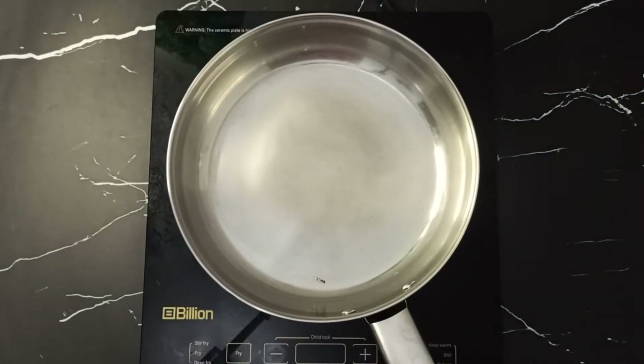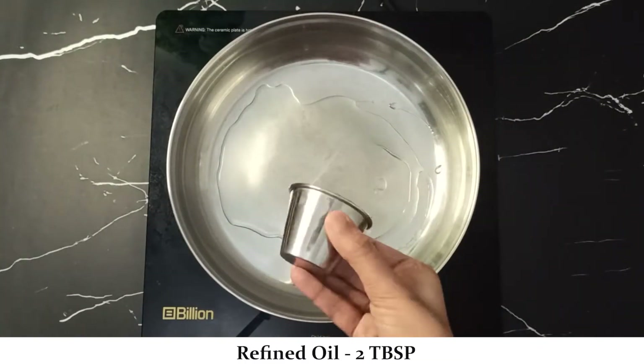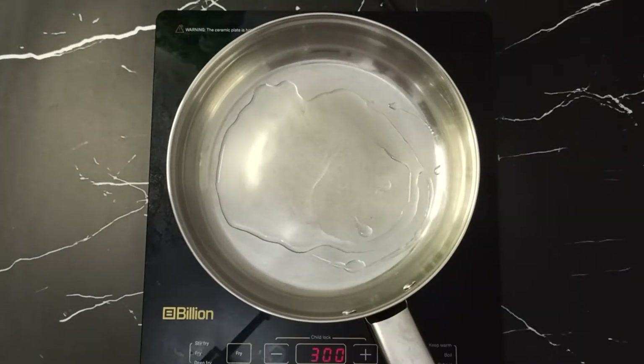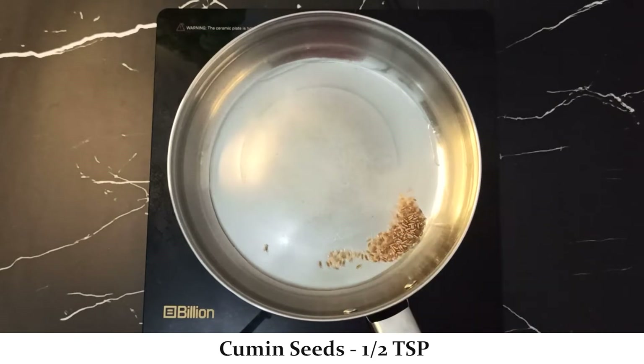First of all, put a tablespoon of oil in the pan and let it warm up a little. Now take half a teaspoon of jeera and let it crackle for about 5 seconds.